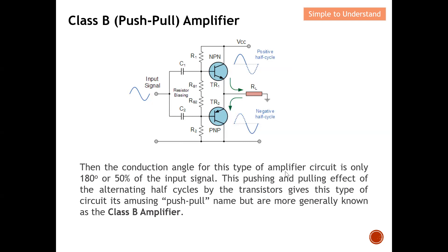The conduction angle for this type of amplifier circuit is only 180 degrees, or 50 percent of the input signal. This pushing and pulling effect of the alternating half cycles by the transistors gives the circuit its push-pull name, though it is more generally known as a Class B amplifier. On the positive half cycle one transistor conducts — that is the push — and on the negative half cycle the other transistor conducts — that is the pull. That is how the name push-pull amplifier originates.